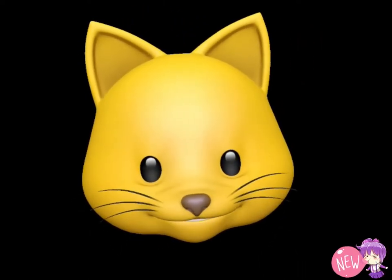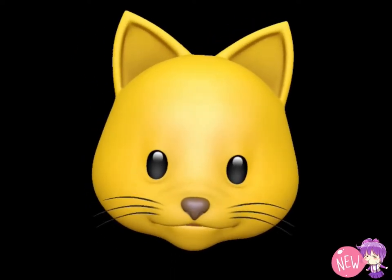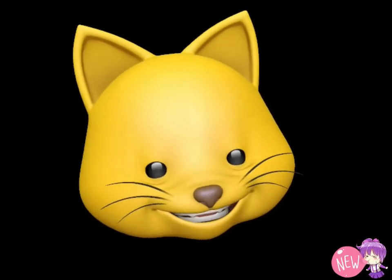Hi everyone, welcome back to Two Kitties in the City. We're going to try something different this time — a review on a cat muzzle, and Heartache is going to be our model. I'm Linda, and I'm glad you're joining us today. Just to let you know, it's not sponsored and the entire opinion is strictly my own, not a professional opinion.